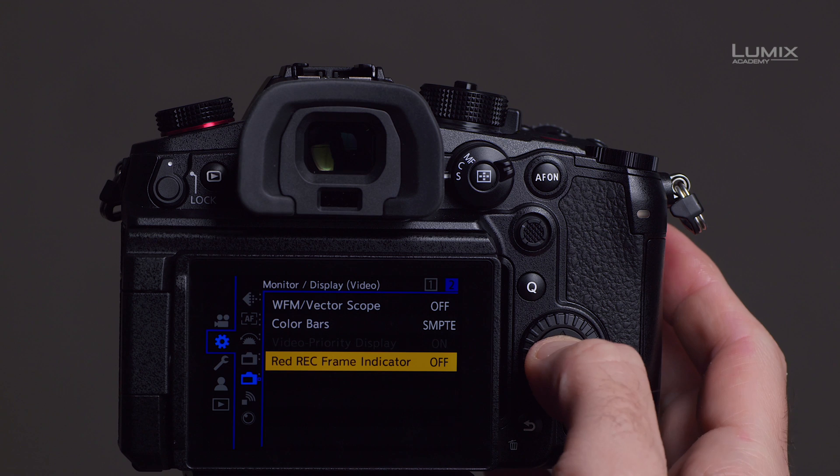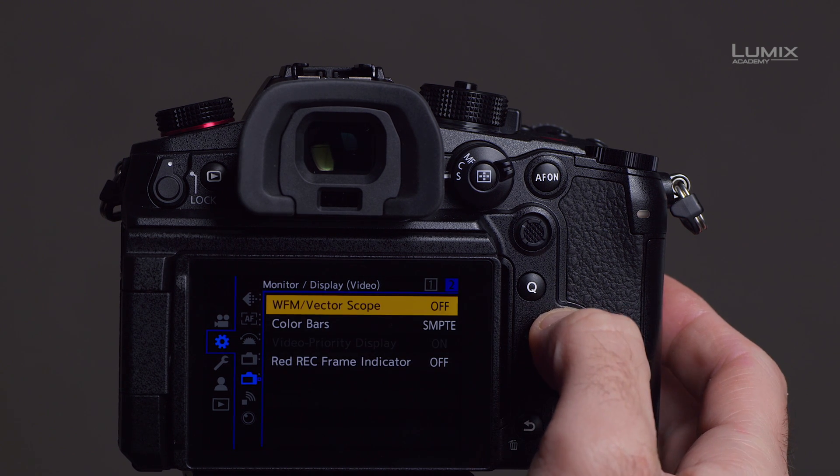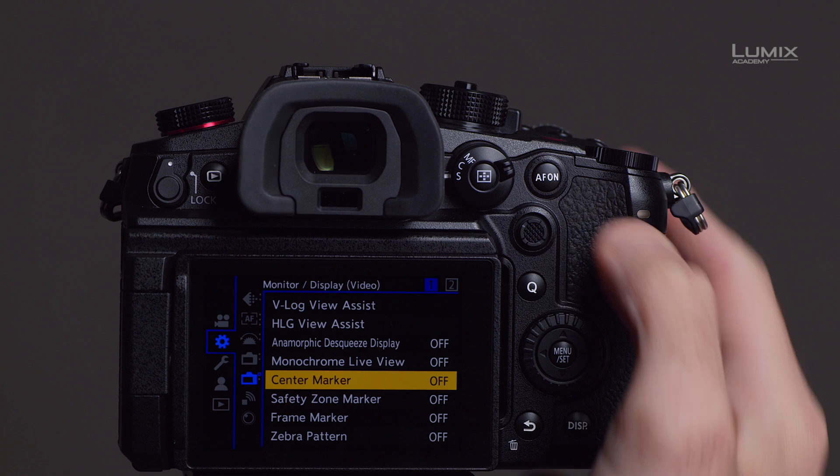In the camera menu, you'll find a lot of professional features as seen also in the S1H — like vectorscopes, red frame recording indicator, waveform monitor, luminance spot meter, frame marker, center marker, safety zone, and more. There's also a nice new feature: the new V-Log, which is a full V-Log allowing the camera to use the professional Varicam LUTs library.